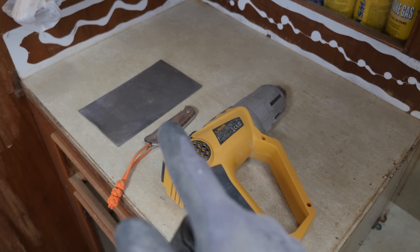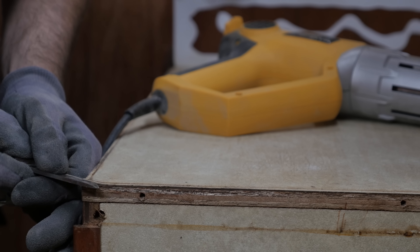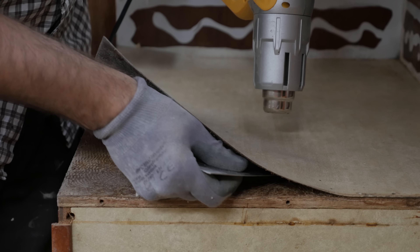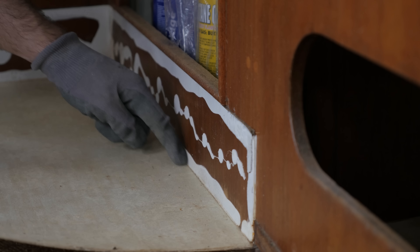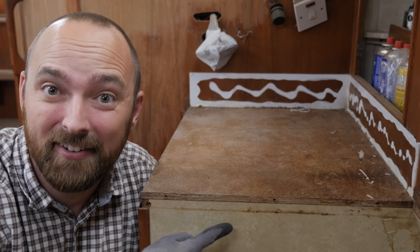Speaking of Formica, there's still some laminate I need to remove. I don't know if the way I'm doing it is the way of doing it, but it's certainly a way of doing it — I use a heat gun and something to pry in between the laminate and the plywood. When I've gotten started I just tend to use whatever I've got around; this is a piece of the old backsplash from the galley. Because the laminate extends in underneath this piece here, I'll just use a knife to score along here so that the laminate snaps in a nice straight edge. Ta-da! Ready for new laminate!